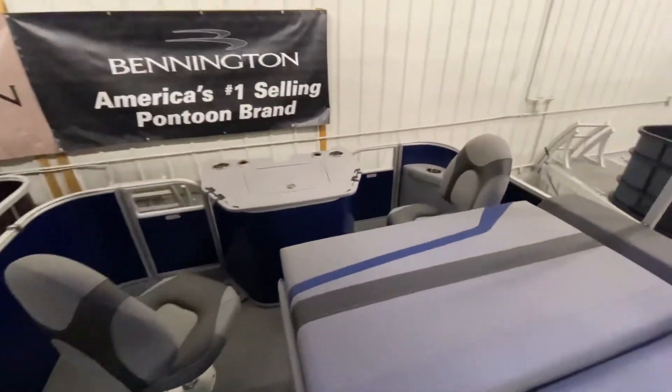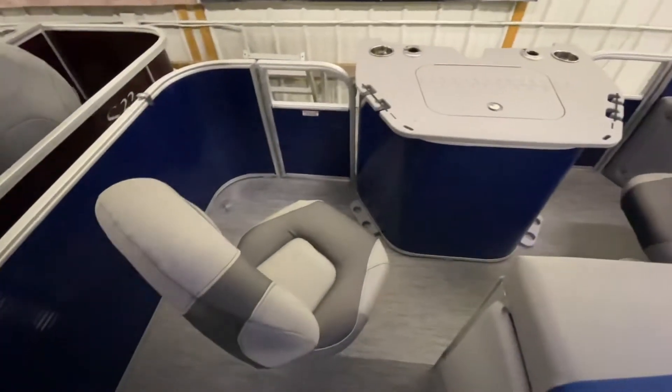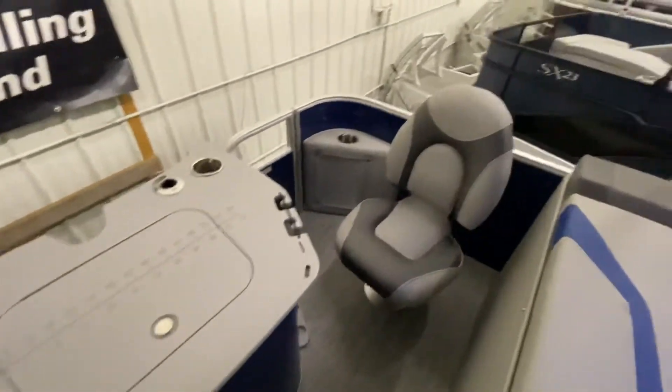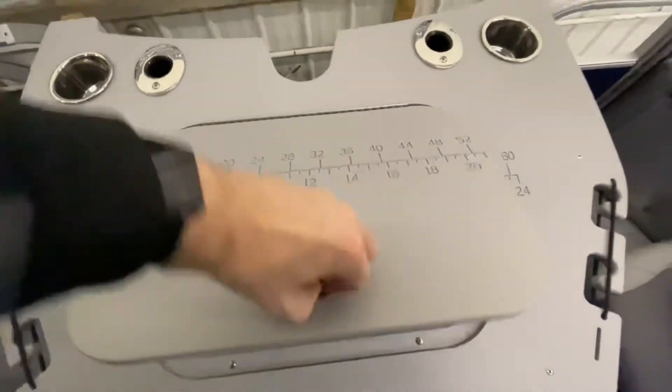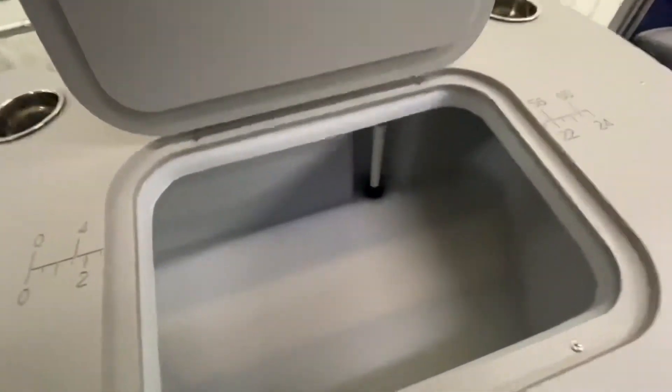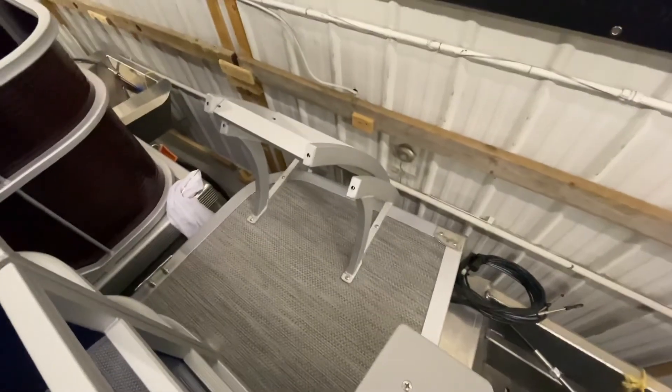Moving to the back now, we have our two rear deluxe bass swivel fishing seats. Between them we have the live well for the boat. On the back we have our split platform with a curved boarding ladder.